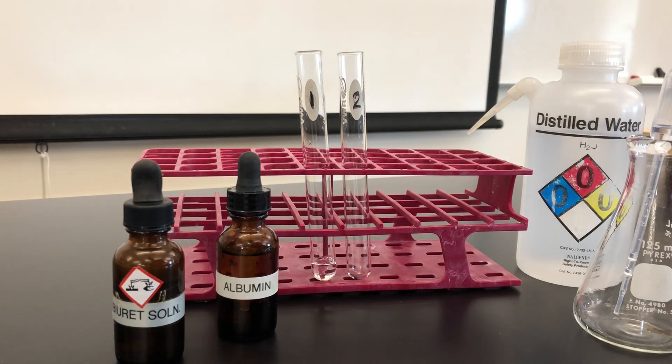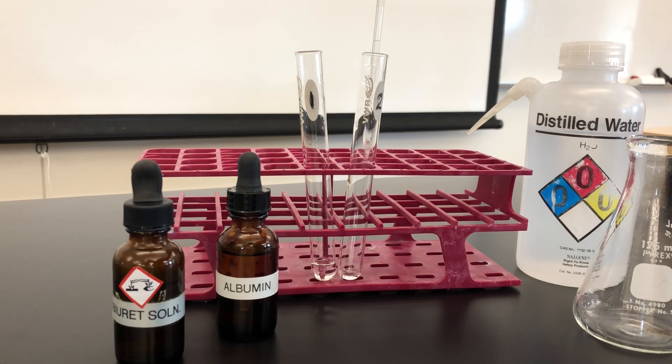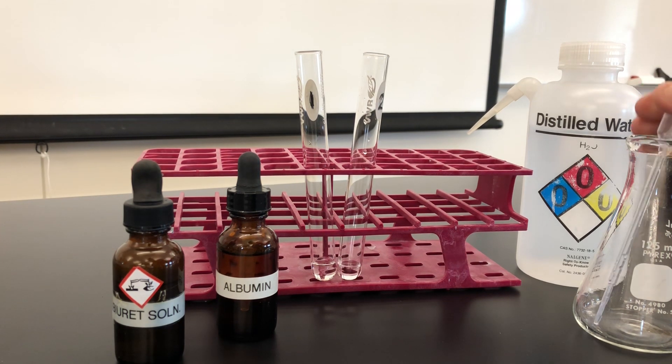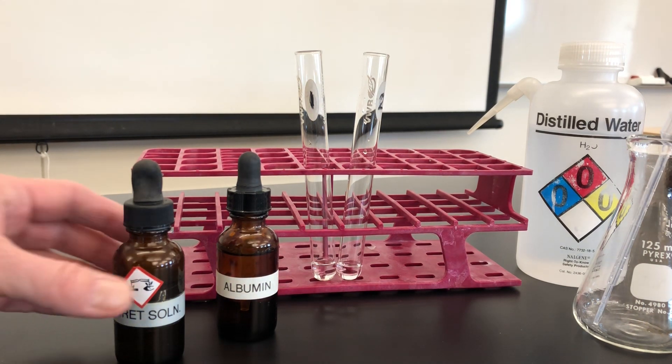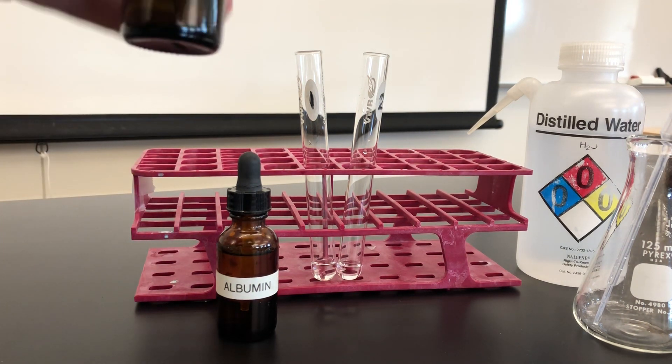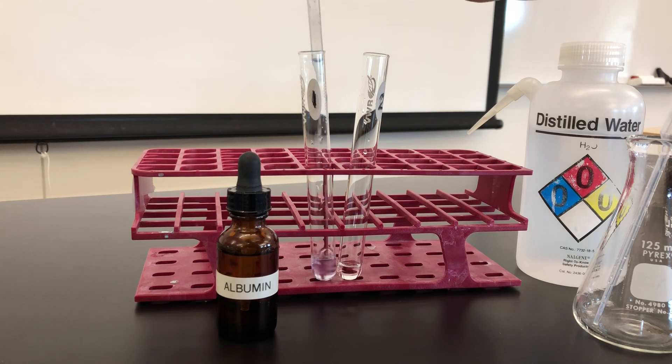To test tube number two I'm going to add an equal amount of distilled water. Both test tubes should be clear, and next we'll add the Biuret. According to the lab manual we add one dropper full. Note any color changes that may occur.